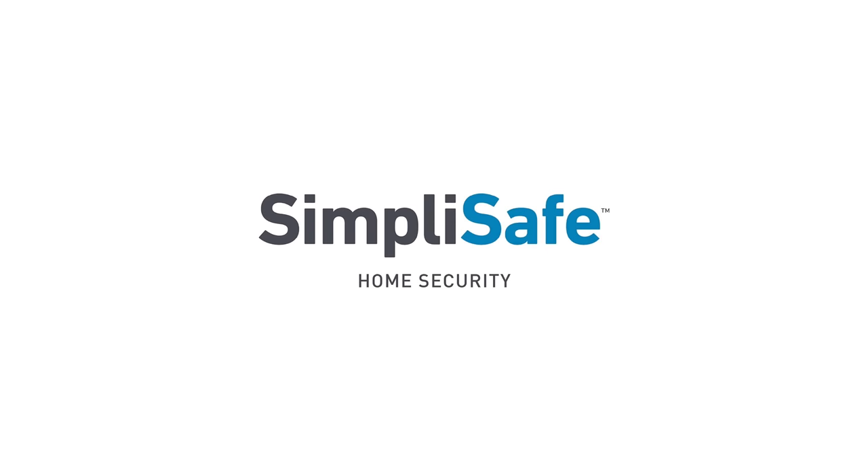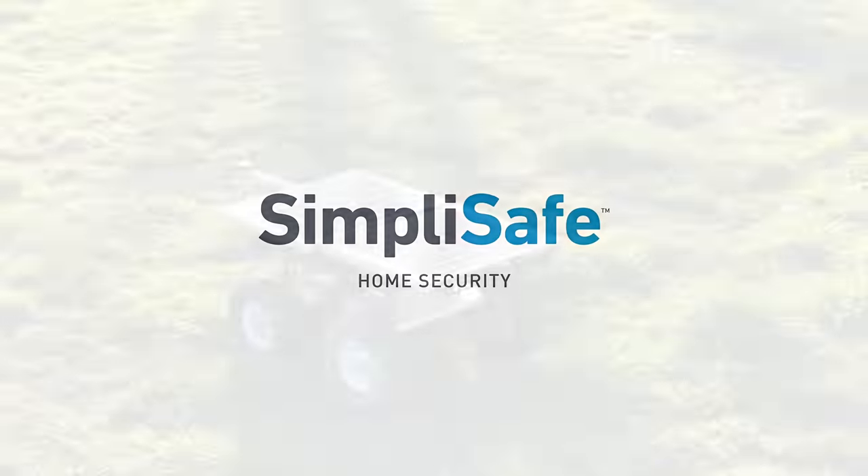Thanks to SimpliSafe for sponsoring this video. Right now they're having their best sale of the year. More info on that later.